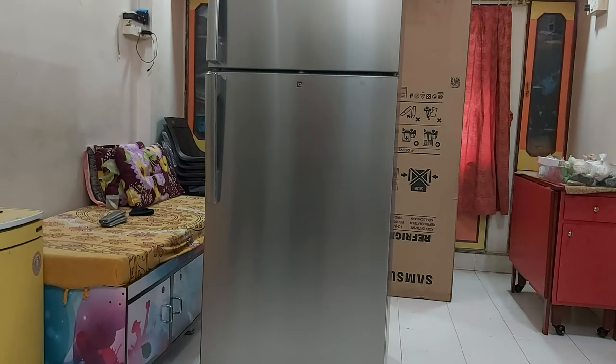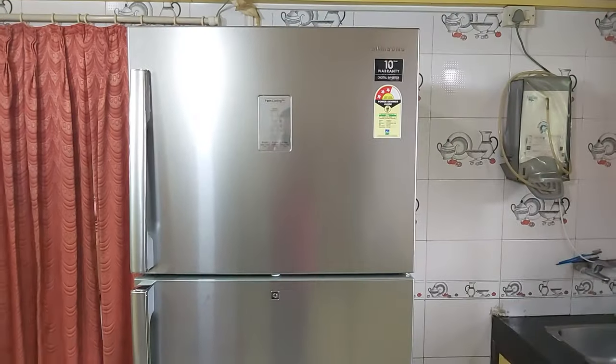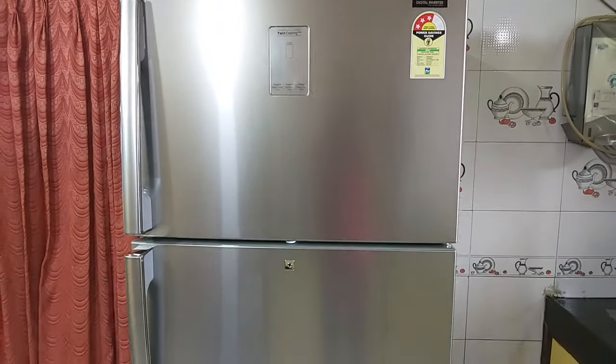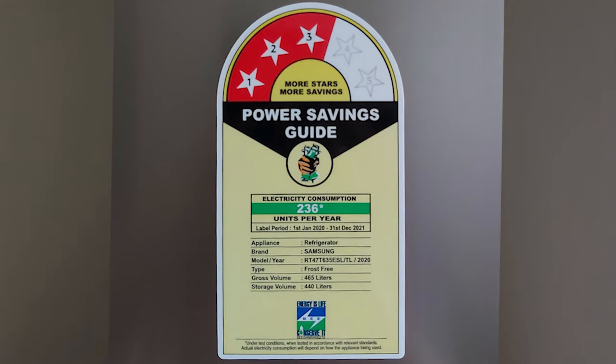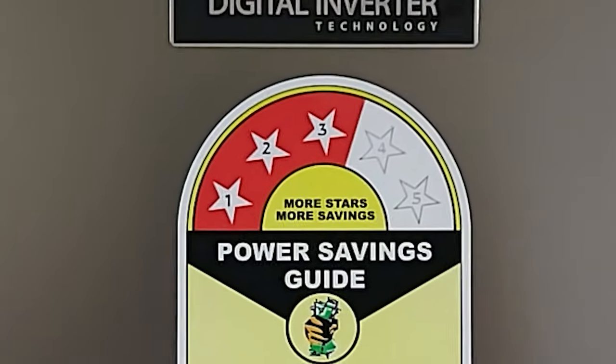Why? Watch this video till the end to find out. This is the Samsung 465 liters double door refrigerator. As with most fridges, the top section is the freezer and the lower is the fridge. Looking at the sticker, it is a three-star rating fridge — the more stars, the higher the efficiency, meaning it consumes less electricity.